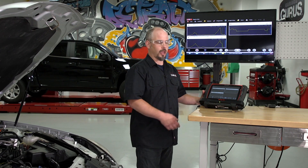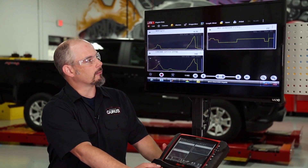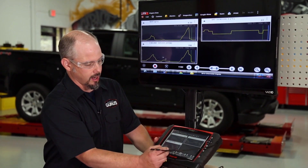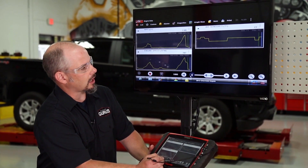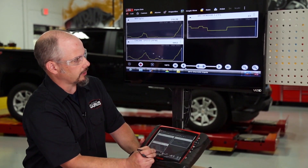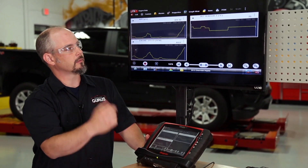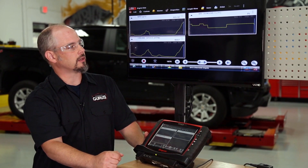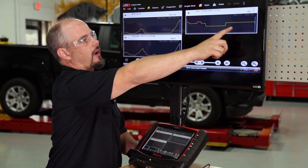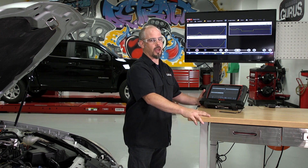We're back from the test drive and we've captured our data. Looking at the scanner screen — this is paused during the scanner movie — the second technician paused it right after the peak in RPM. I'm rewinding the data just a little bit and lining the blue cursor up with the peak RPM, because that's where our maximum airflow is. These are the three pieces of input for our equation: 6,557 RPM, 221.12 grams per second of airflow, and 75°F intake air temperature, which will be converted to Kelvin.